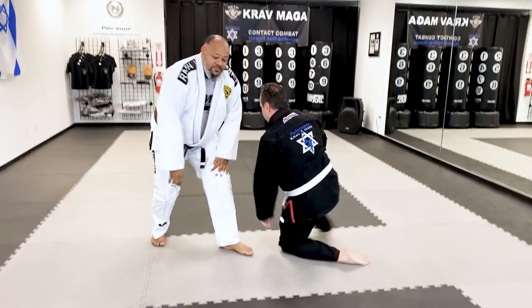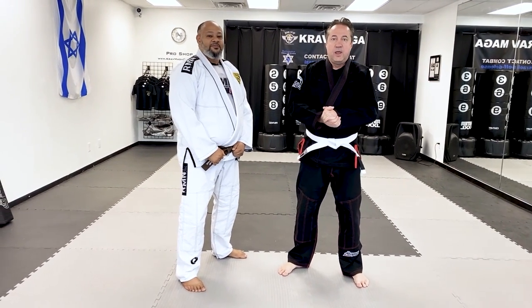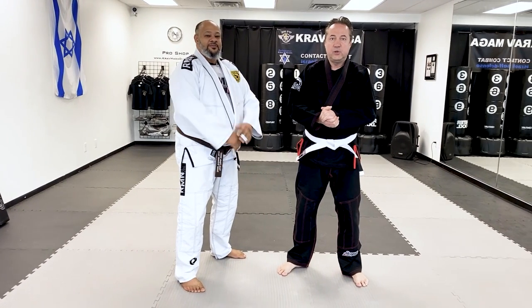Thank you, sir. All right, so that's it for today. Stay tuned for the next video and we'll see you soon.